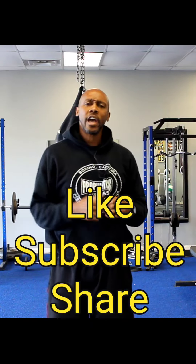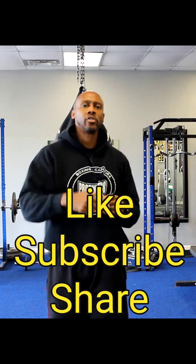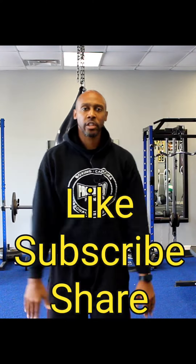Hopefully this video helps you out. If anybody else has any vlog requests, tag me in it — shoot a video, let's get to it. I like these vlog ideas. Make sure you like, comment, and subscribe. Thank you all for tuning in.